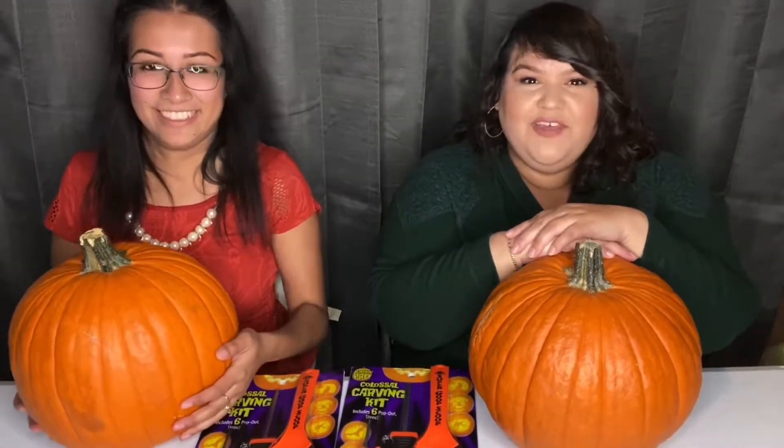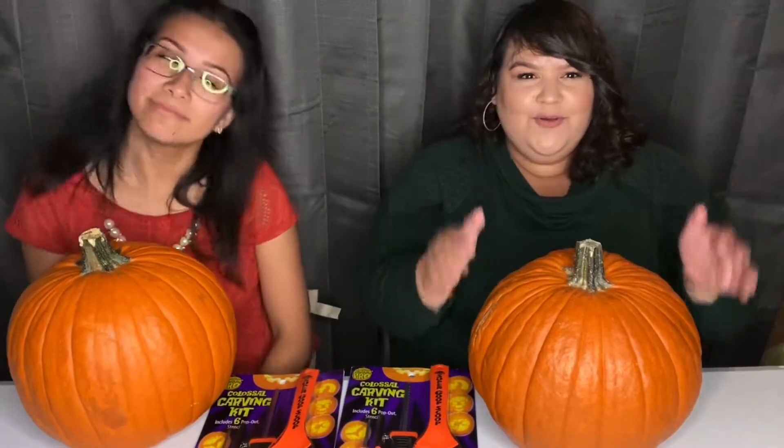So this is a special video because it's going to be the first video of the season. October! So it's officially fall. It's been fall for a couple weeks now, right? We decided to start a little bit early. It won't be adjusted until Halloween.